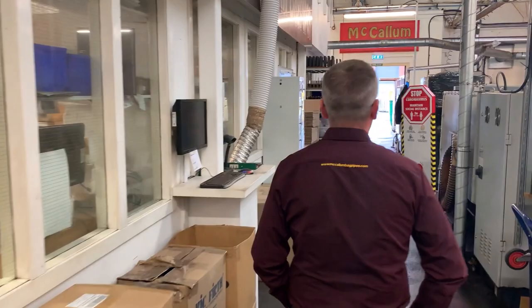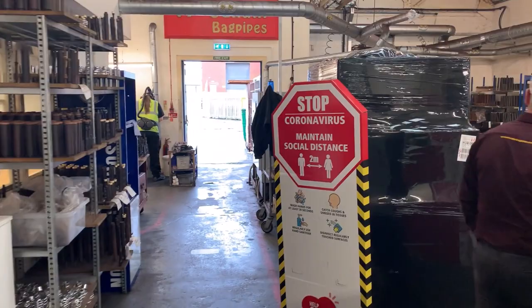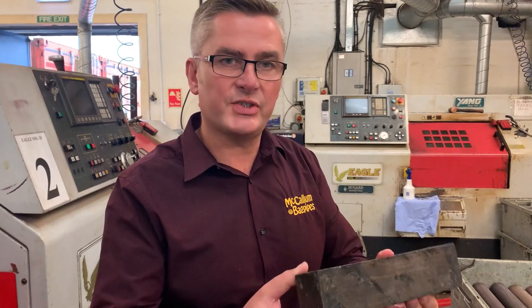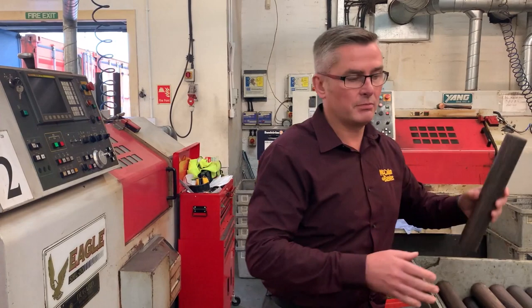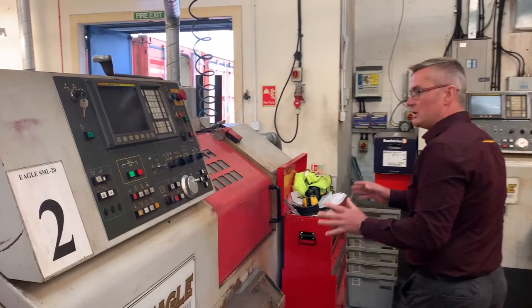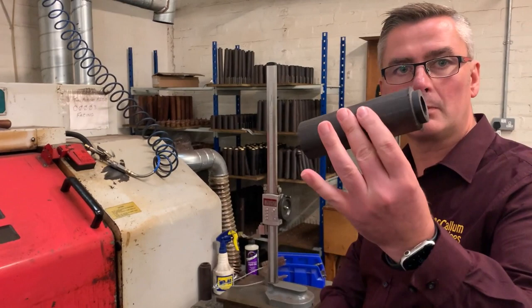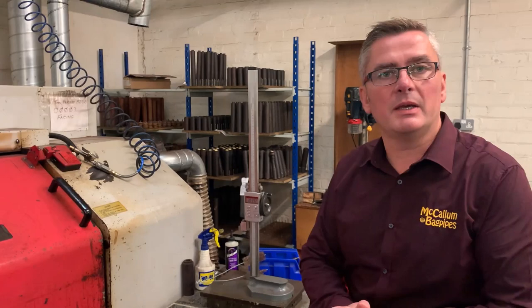Hi, welcome to McCallum's. If you want to follow me, we'll have a quick tour of the factory. Here we have our African Blackwood. It comes to us in a 14-piece set and this is the very early stages of what we do. First operations: we turn the wood down, put it through the CNC machines, turn it down, bore it up. And they set it aside for about 12 weeks to let the wood stabilize before we take it on to the next process.